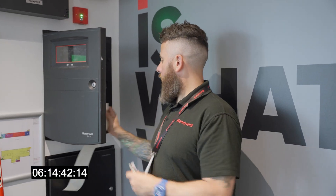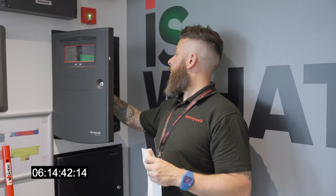I've just finished doing a load of manual fires and I've got a printout here. What you normally find in the door is a printout of all the devices.